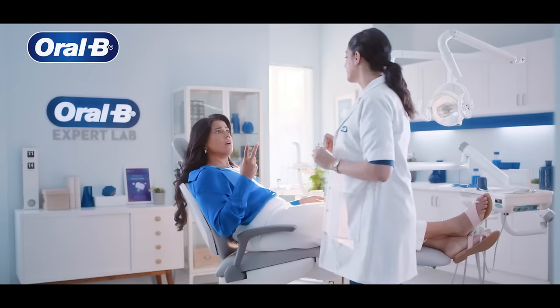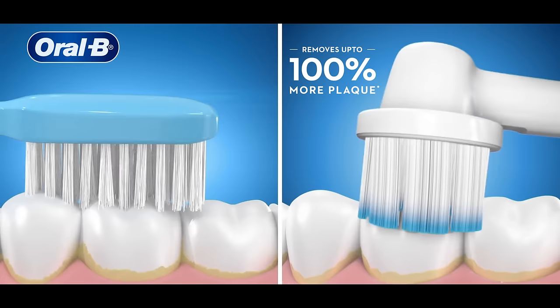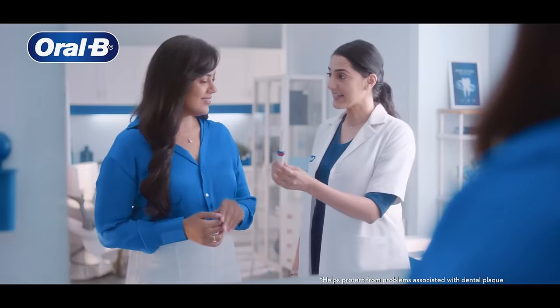Hmm, it's a cavity, but I'm brushing twice a day. Maybe it's not your brushing — it's your brush. Switch to Oral-B electric. It has a rounded brush head to remove up to 100% more plaque and helps prevent cavities.